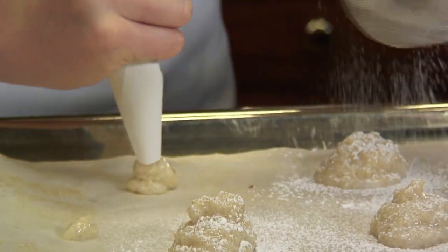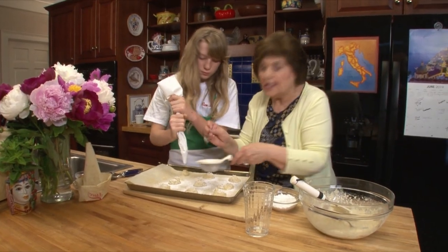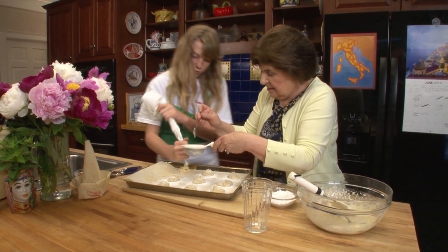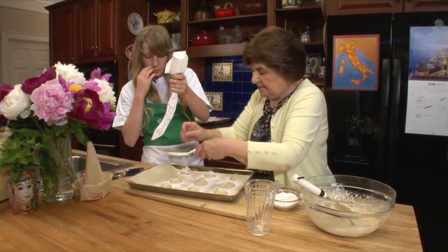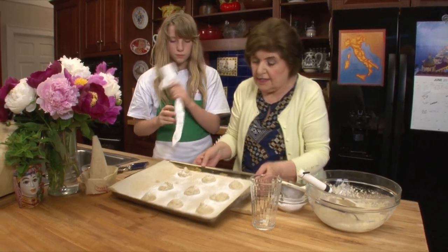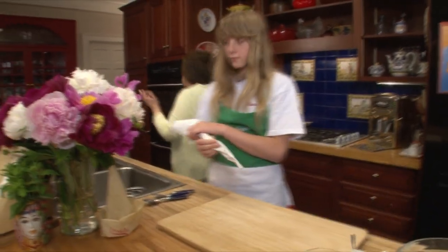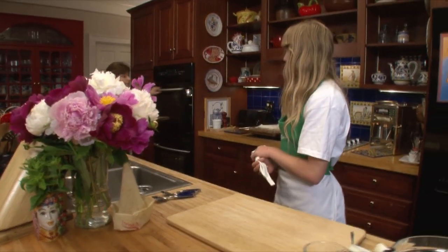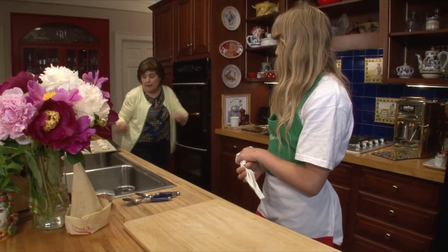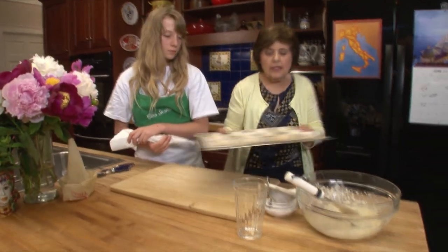And you see now why you wanted to use blanched almonds, because this cookie needs to stay pale looking. Okay, that's good. Oven's on, in they go. I'm going to watch them about 10, 12 minutes. When they're done, they'll look like this.